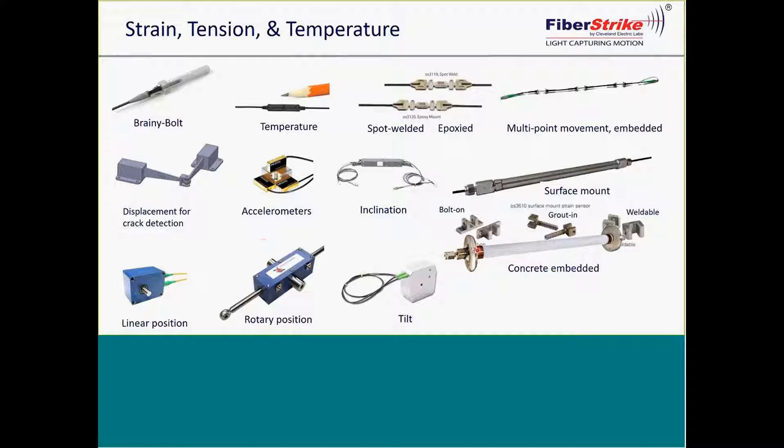On Indian River, the concrete-embedded sensor type is what we embedded in the concrete throughout that structure. For concrete surface mount, a different type is used. For steel, it would be spot welded or epoxy — long-term spot weld is always preferred. Inclinometers for any type of ground movement can also be placed in boreholes.